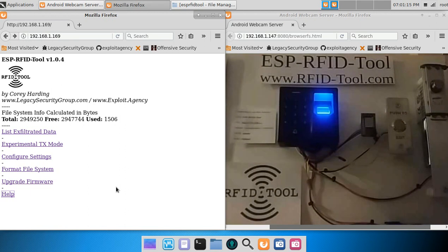For more detailed help, including installation wiring diagrams, to find links on where to purchase a unit, or just for more general information, please visit www.rfid-tool.com.